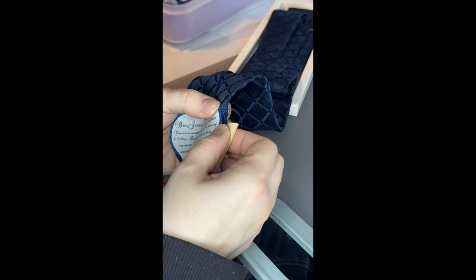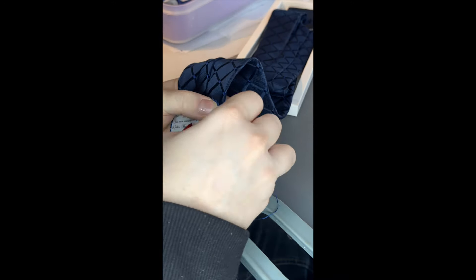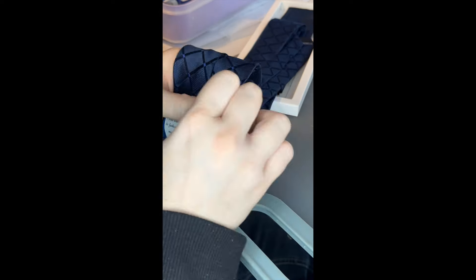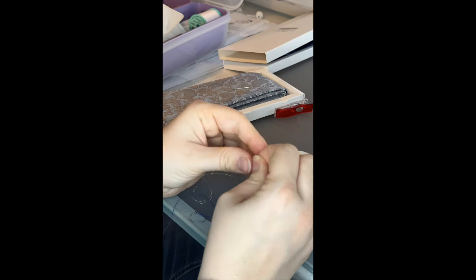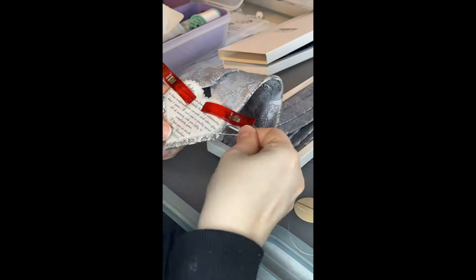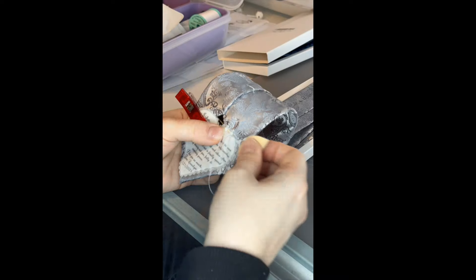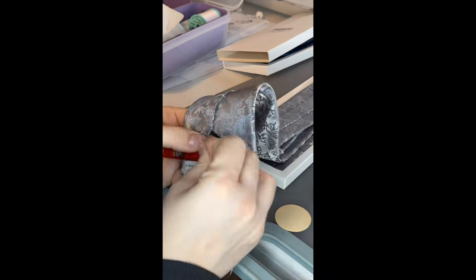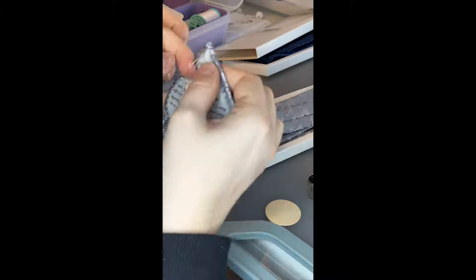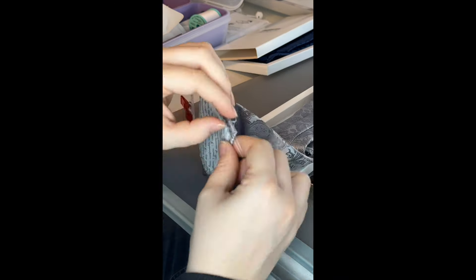As I'm sewing, I'm trying to stay along the blue line. Now I'm going all the way around, and then I did the silver tie — the silky thread goes through a lot smoother. The link to the silky thread is in the description box below. The silver tie was a lot faster because I used the silky thread.